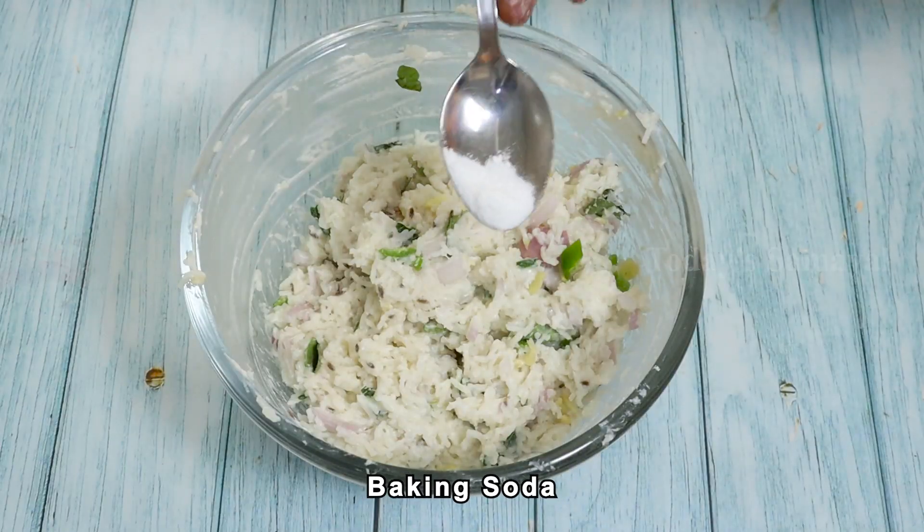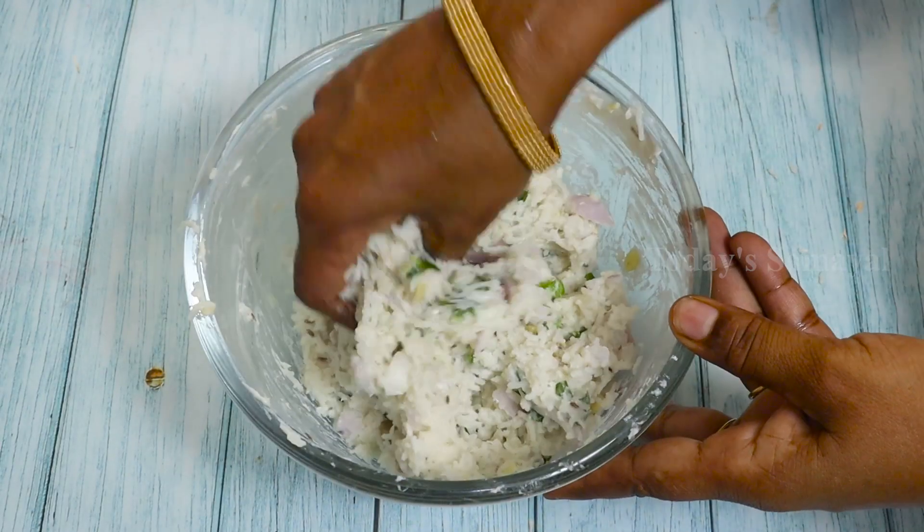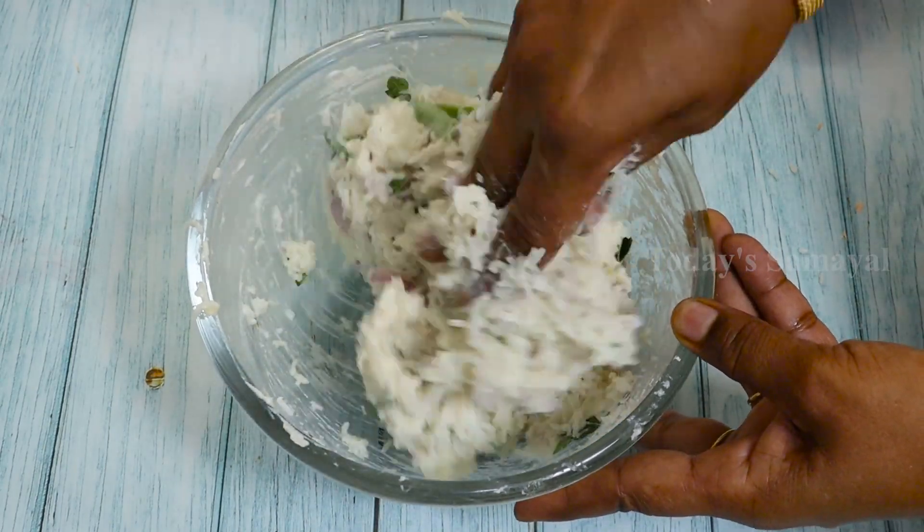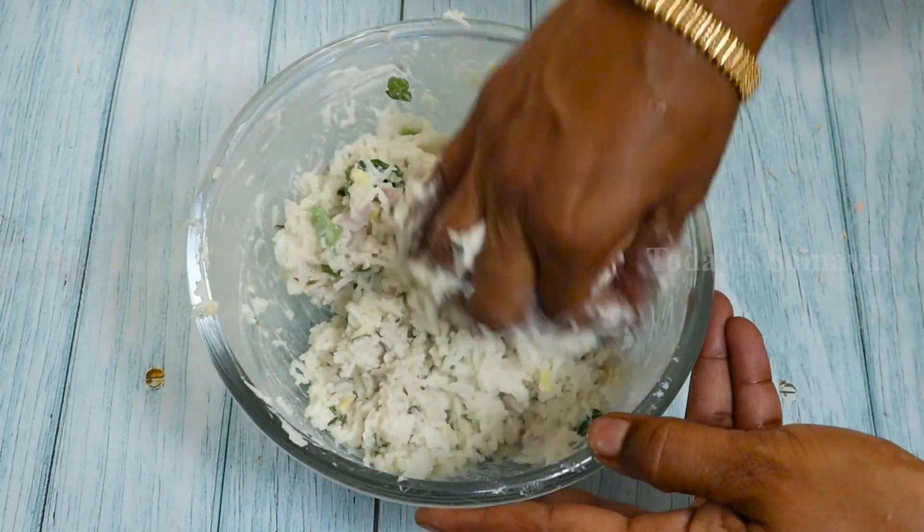Put the potisa in a bowl a little bit. This is baking soda. You can put it as well. Put the potisa in the pot — put a little bit of potisa.